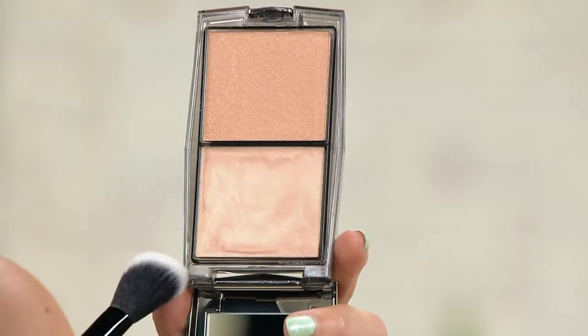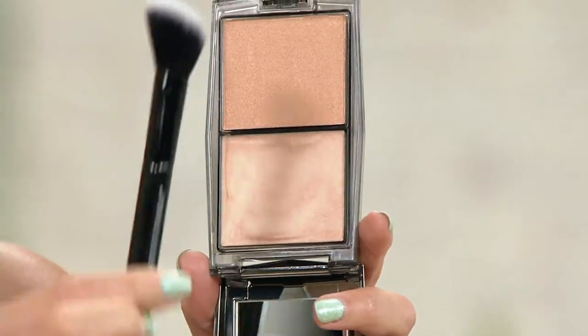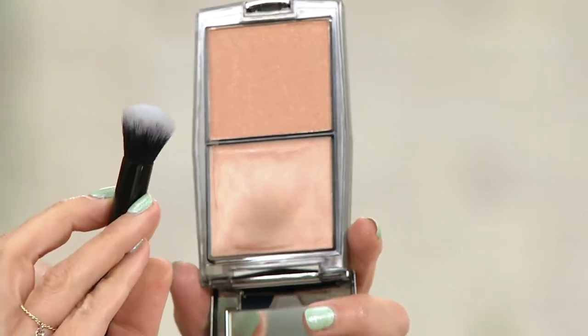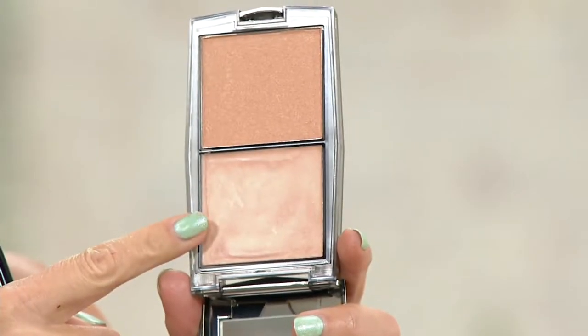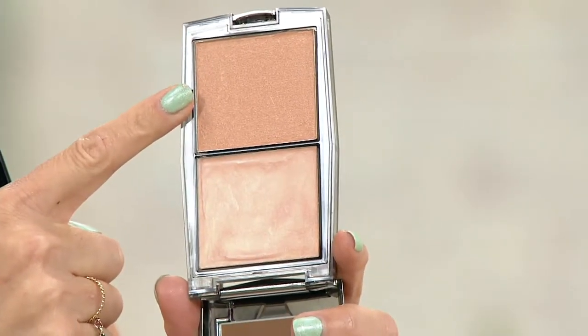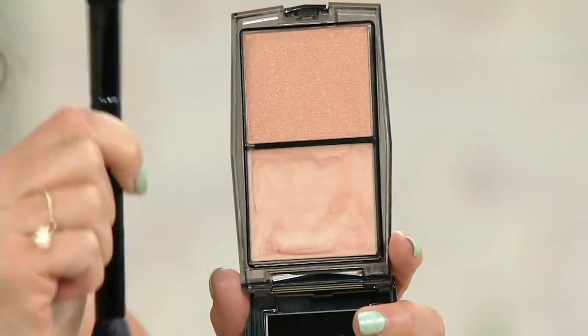Just got back in. So here it is — it's the light enhancing duo. You're also getting this dual-ended brush with it, and we'll teach you how to use that. You've got one cream side and then you have a powder side. Fabulous for those optical blurring moments that we need. We want to soften areas of the face like fine lines and wrinkles. So you're getting both of these home for $35 — two products and a double-sided brush.